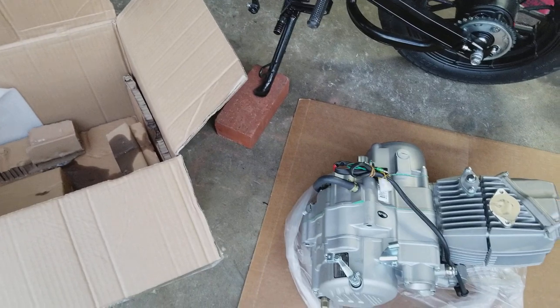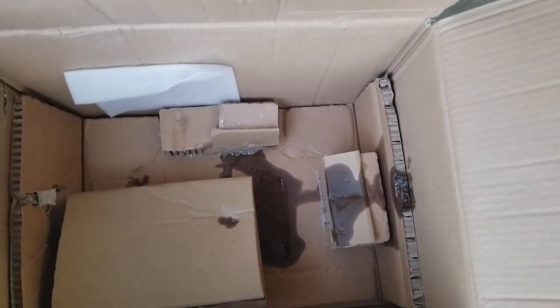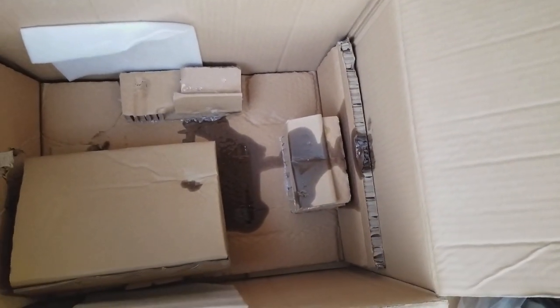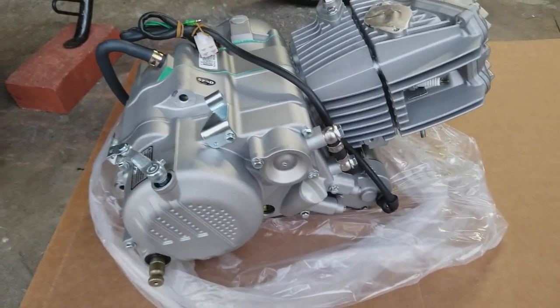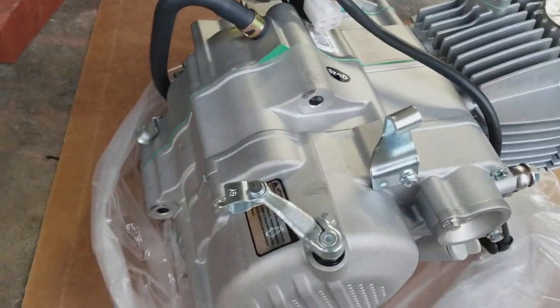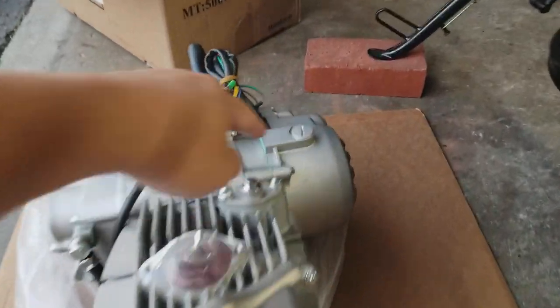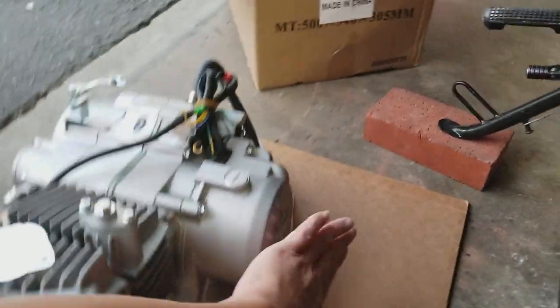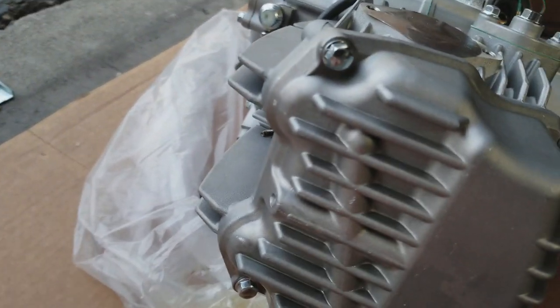Alright, so we're back. Engine is out. You can see it already leaked some oil from shipping. UPS probably had it flipped all the way around, upside down - oil was leaking out from whatever was on the bottom. I'm not sure exactly where. But this is how it came out of the box. We got the kickstarter if you guys want to use the kickstarter. There's the front - this was the stator side. Earlier I was mentioning how it had the piece of foam in the box, not really well packed. You can see the oil leaking out right here.